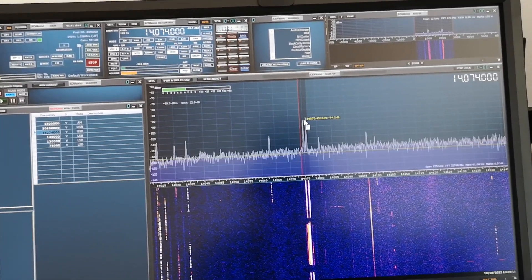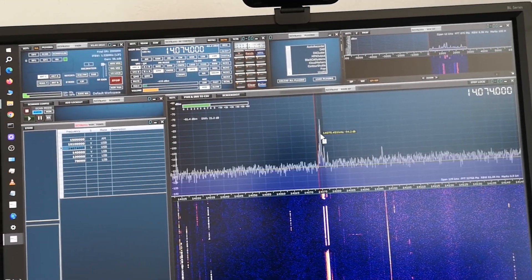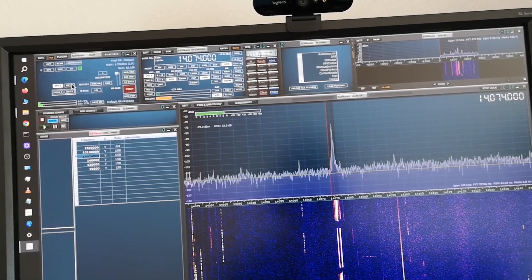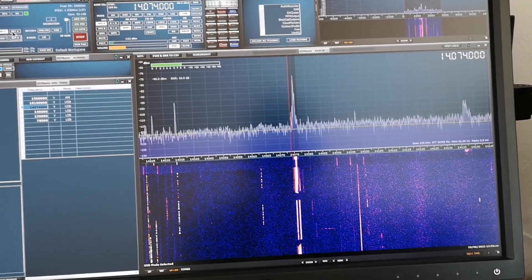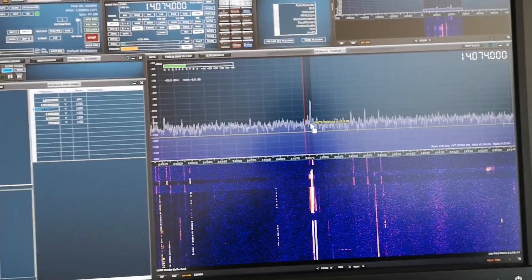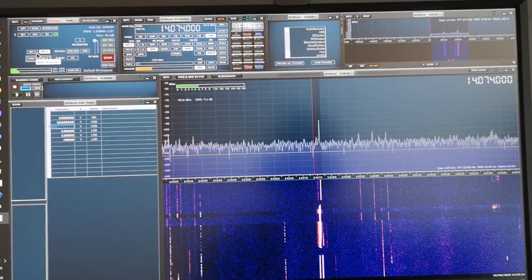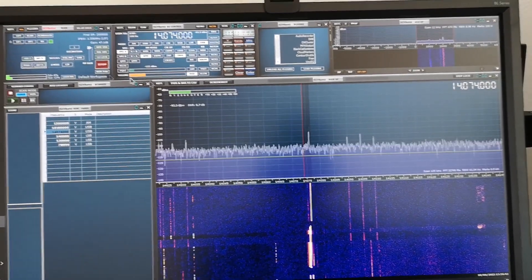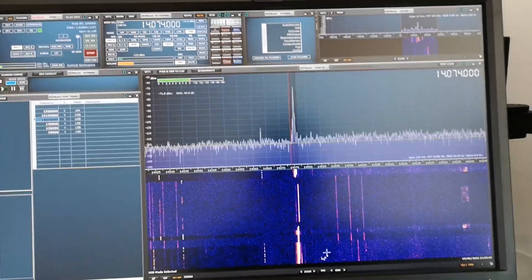Here are the FT8 signals on 14 megahertz using the resonant loop antenna, and you can see a nice healthy signal-to-noise ratio. If I switch to the mini whip - antenna A - by clicking, you see the signal level reduces a little bit and the noise floor increases quite a bit more, so there's a lower signal-to-noise ratio. But don't forget the mini whip is a broadband antenna from a few kilohertz up to many megahertz, so you can't expect optimized performance like the tuned loop.